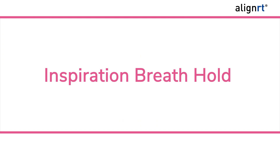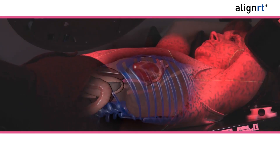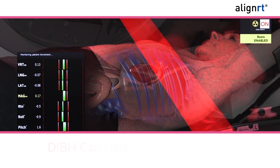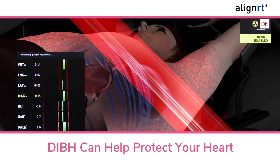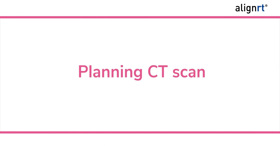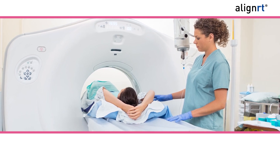Commonly known as deep inspiration breath hold, or DIBH — because the heart moves away from the chest and breast when you take a deep breath, the DIBH approach can help protect your heart during radiation therapy. Prior to treatment, a CT scanner is used to perform a planning scan, and your radiation team will have you lay on your back.